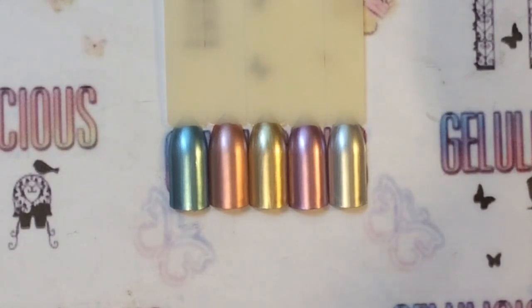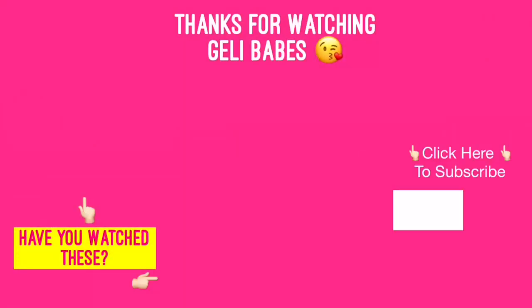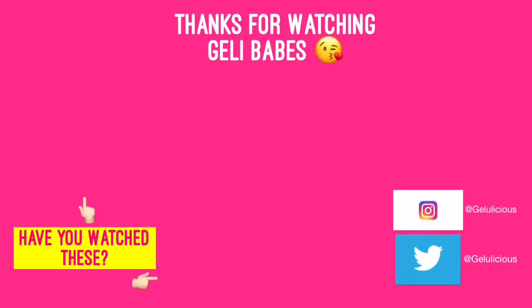I really hope you find this review and swatch video helpful. Thank you for checking it out and see you in the next one — bye!